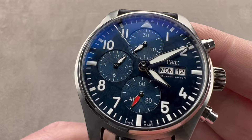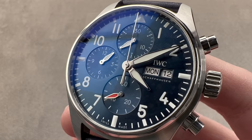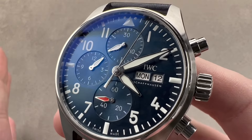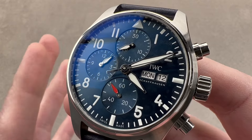Today we're discussing a 2021 addition to the IWC model line. This is the Pilot's Watch Chronograph 41, reference 3881-01 in stainless steel. It was part of an initiative to take the Pilot's Watch Chronograph back to the scale that a lot of enthusiasts remember from the 1990s — a more wearable, approachable Pilot's Watch Chronograph.